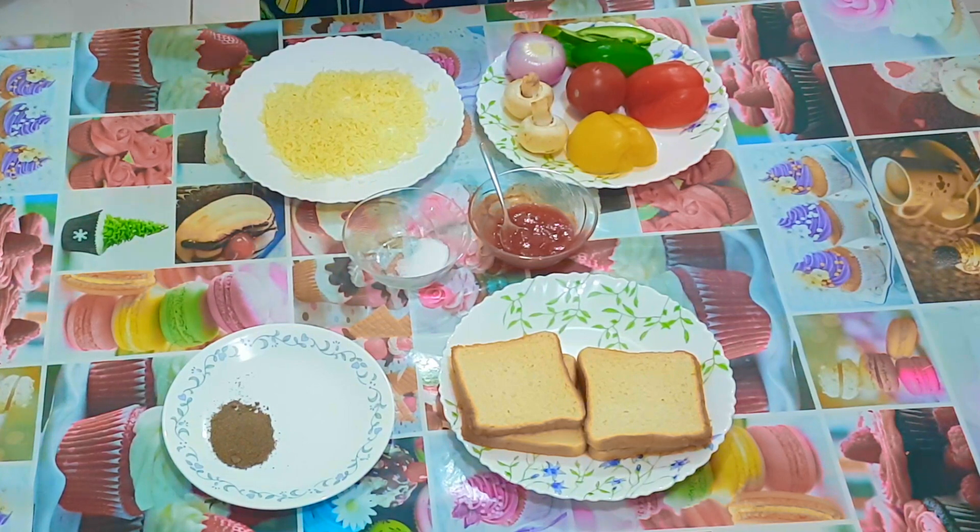The benefits of bread pizza: bread is high in carbs but low in micronutrients, and mushrooms are high in antioxidants. Antioxidants help prevent the body from heart disease and cancers.